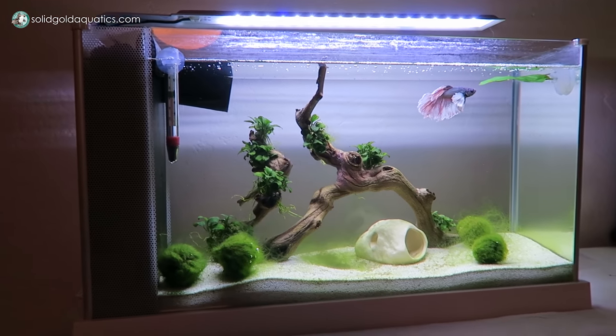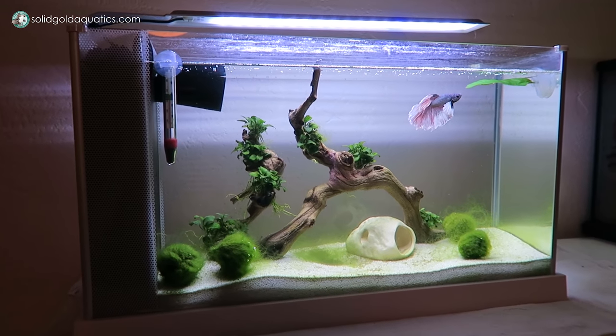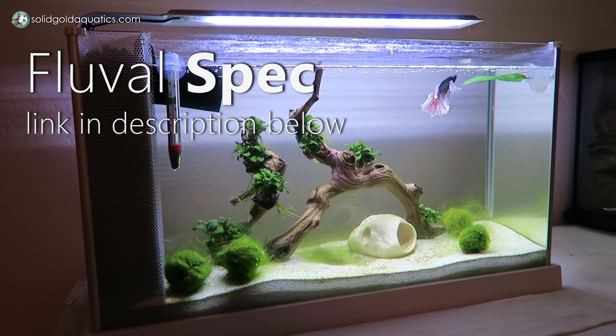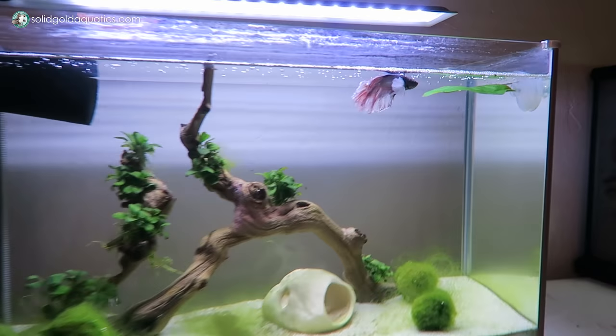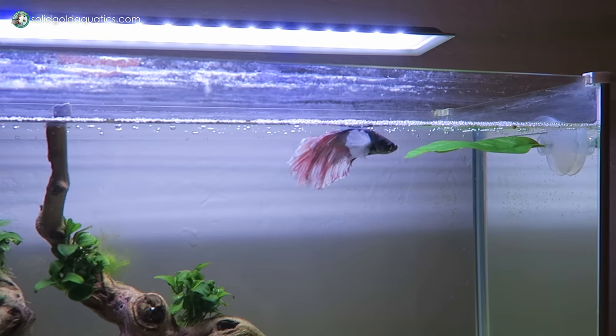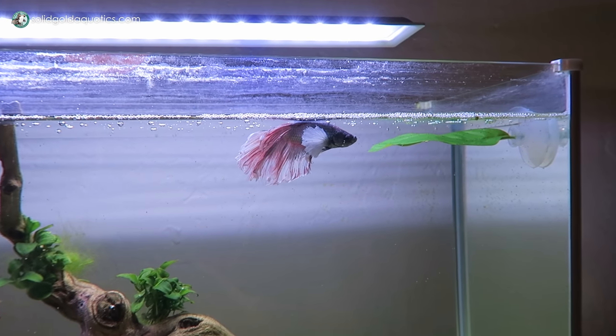So here it is — here's the beta tank. For those of you who haven't seen my other videos to know what's going on with this tank, this is a Fluval Aquarium and it has my little beta buddy in here. This is Arlo. He is a copper colored Dumbo Half Moon Beta.